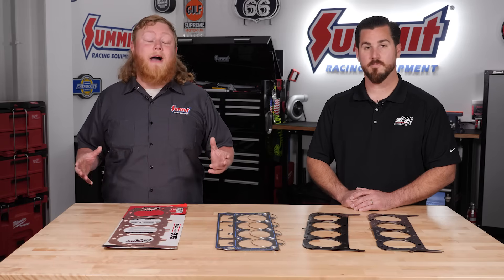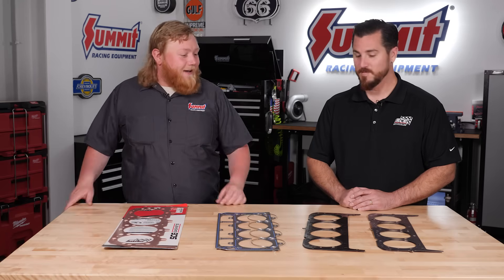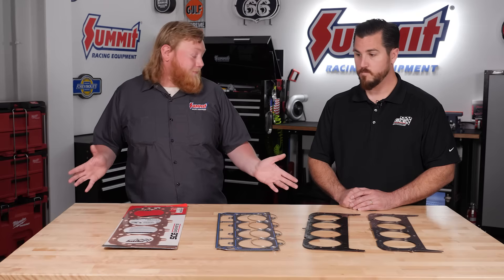What's going on guys, it's Justin here with Summit Racing and we have a special guest in our studio today. We have Aaron from SCE Gaskets to talk a little bit about their head gasket line and some of the cool stuff they make. They literally have a gasket for everything from mild to wild. How are you doing today Aaron? Good, how are you? Thanks for having me here Justin. We always like having guests in the studio — it's always a good time to talk about some of the cool products.